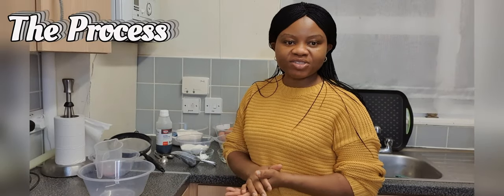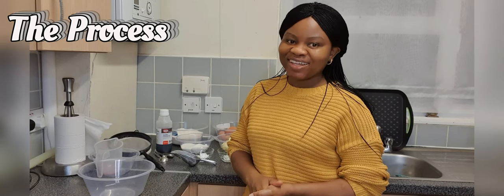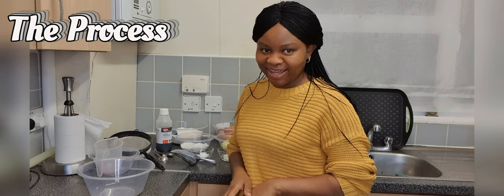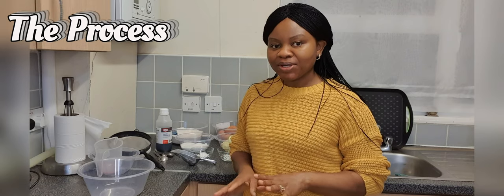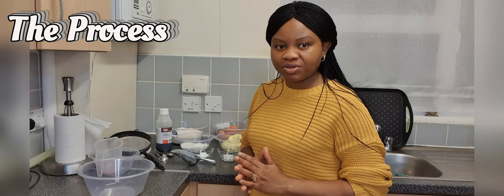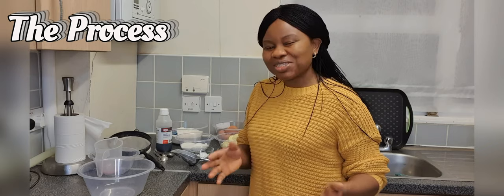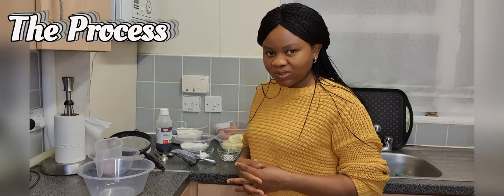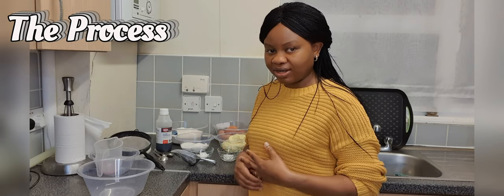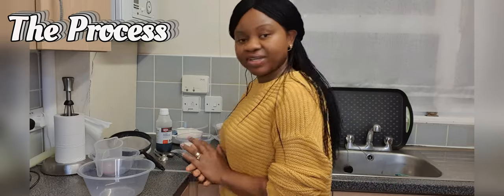Just to let you know, I have already preheated my oven to gas mark 2, which is an equivalent of 150 degrees centigrade. I've decided to lower my temperature as an experiment today, so I'm hoping it turns out well. I have lined my tin. I'm making a cake which is one of the cakes I have for this week, so it's a larger quantity. If you want a smaller version, you can always divide the quantities by two or by three.